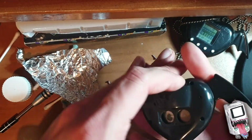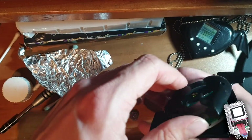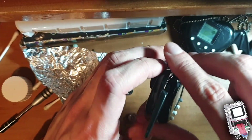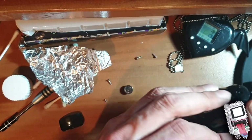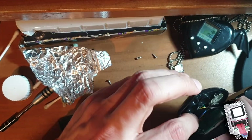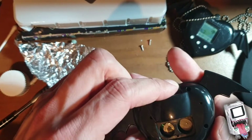We can do that - we can screw this back anyway. I'll screw it back up and then show you it fully working.